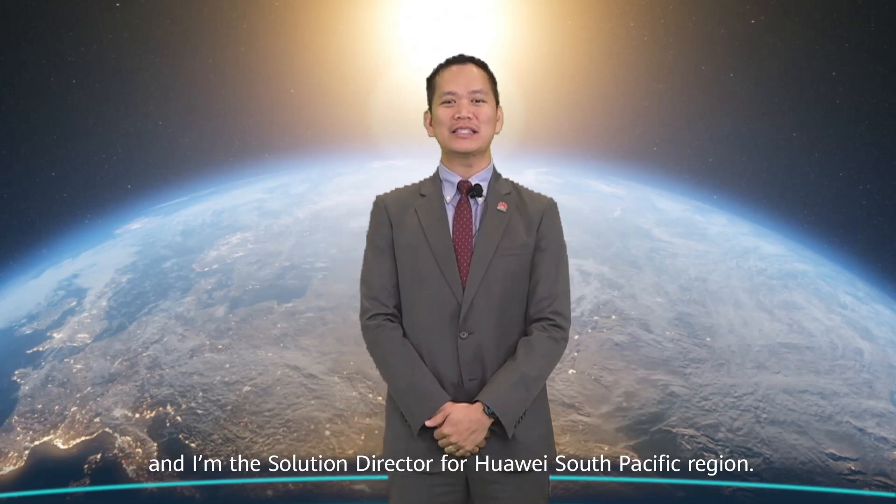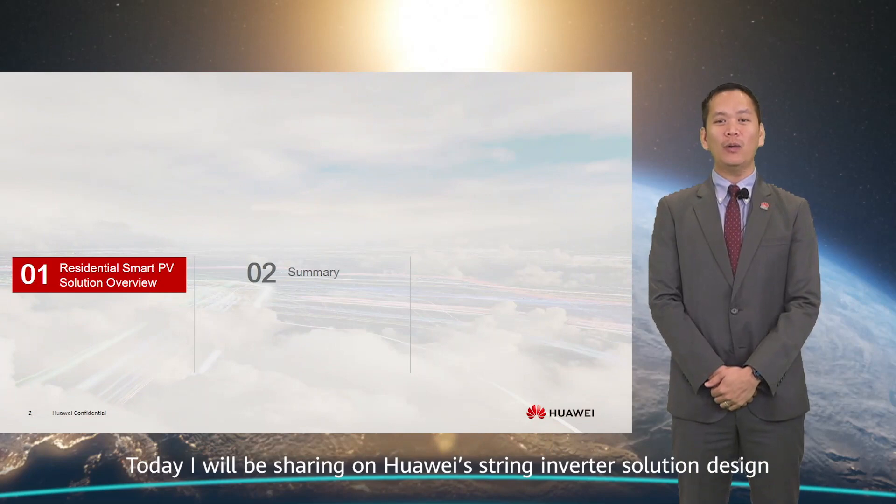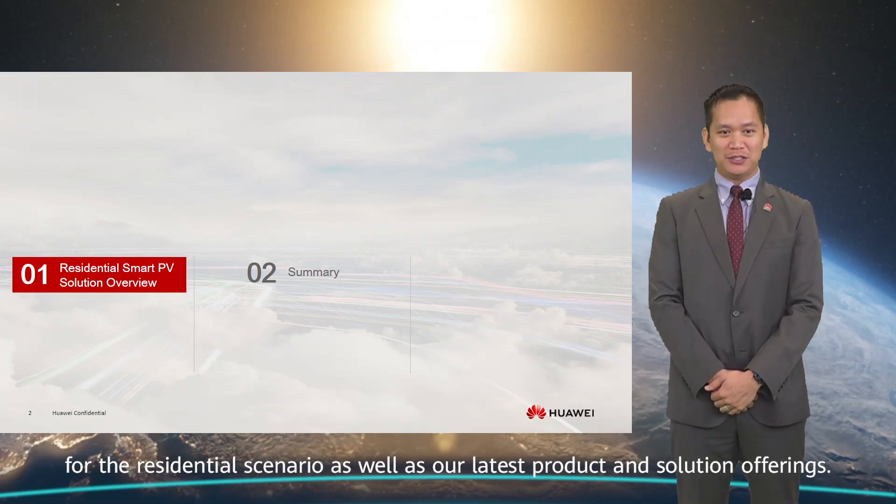Hello and welcome to today's session. My name is James Lee and I'm the Solution Director for Huawei's South Pacific region. Today I will be sharing on Huawei's string inverter solution design for the residential scenario as well as our latest product and solution offerings.